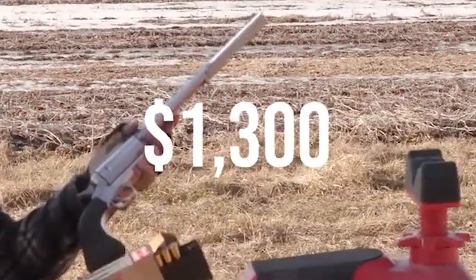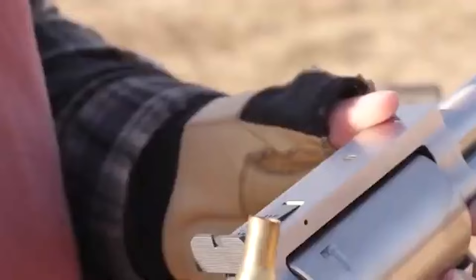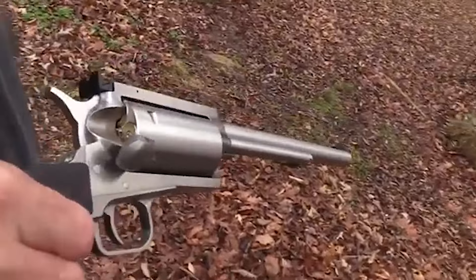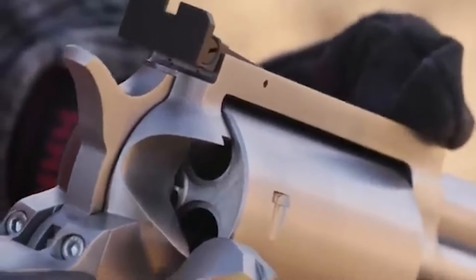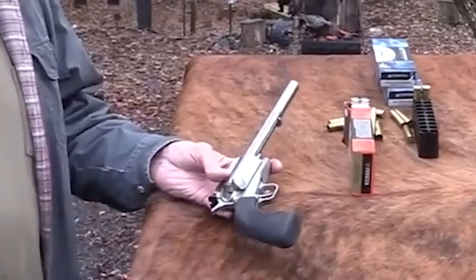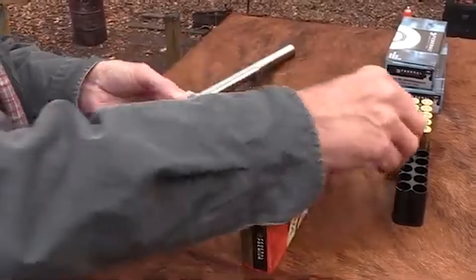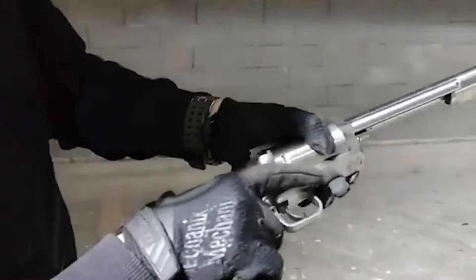Number 3. Magnum Research BFR – $1,300. The Magnum Research BFR — Biggest, Finest Revolver — stands as a testament to precision engineering and raw power in the realm of single-action revolvers. Manufactured by Magnum Research, the BFR draws inspiration from the Ruger Blackhawk while boasting a construction of robust stainless steel. This remarkable firearm is chambered for a diverse array of potent cartridges. At its core, the BFR serves as a vessel for delivering some of the most powerful handgun and rifle cartridges available, including the 460 S&W Magnum, 500 S&W Magnum, .30-30 WCF, .444 Marlin, and .45-70 Government. Even the .410 bore shot shells are embraced by this versatile platform.